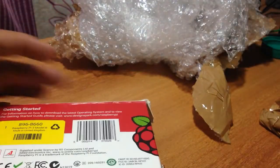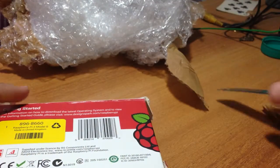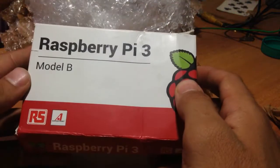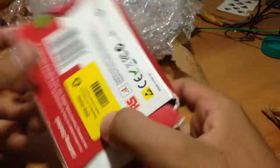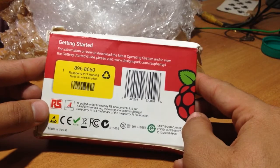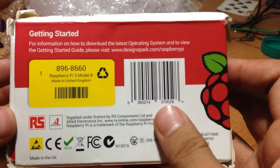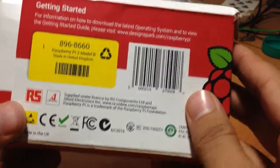This is the package. As you can see, they have opened it. This is the Raspberry Pi 3 Model B box. The product is original, I think. It says: for more information, visit the starter guide. It is designed by Raspberry Pi, made in United Kingdom. From the box, we can predict that the product is original.